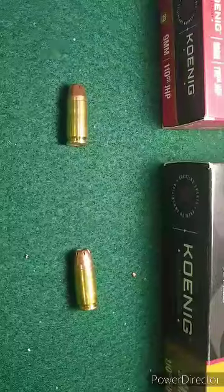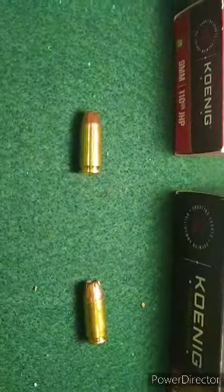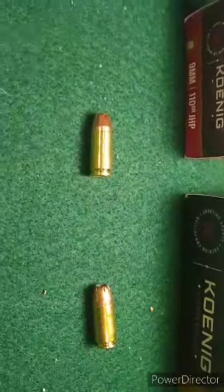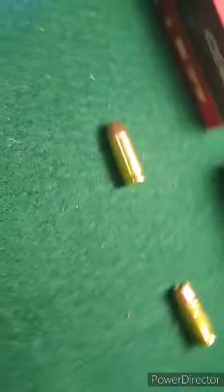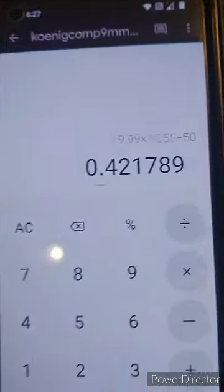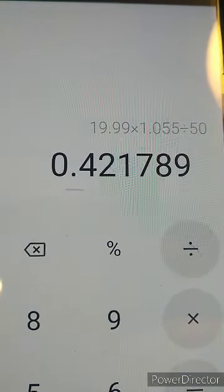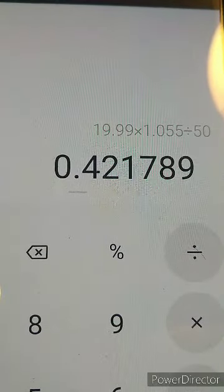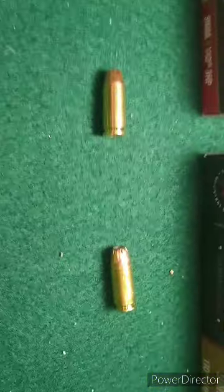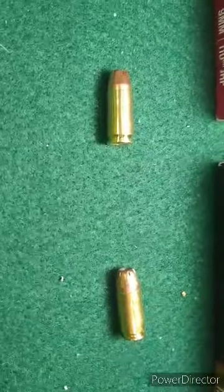That website has free shipping on $49 purchases or more, so for me in my state the only additional cost would be tax. For the Competition rounds, the total comes to just over $0.42 a round. So my question for the video was: does this ammo make good self-defense ammo — just the Competition kind?